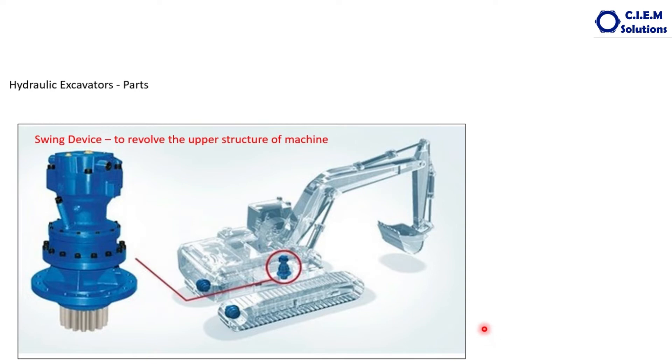So the cylinders for boom, stick, and arm are covered. Then here, this is the swing device. This swing device contains one hydraulic motor and also the reduction gear unit.